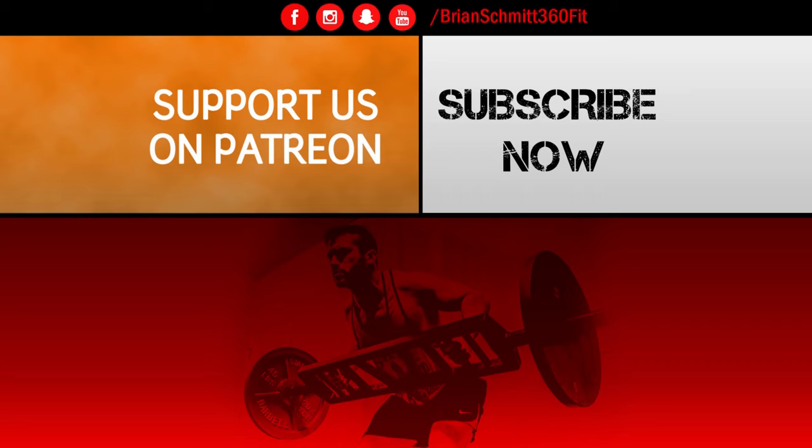Hey everyone, it's Brian. If you liked this video and would like to further support our channel, make sure to visit our official Patreon page. Every contribution helps us continue making great quality videos. Thanks again for watching.